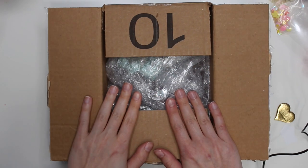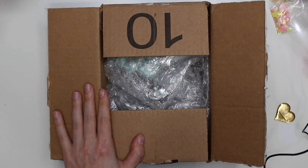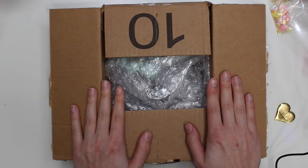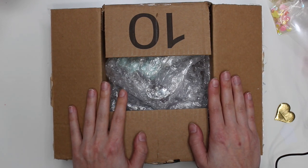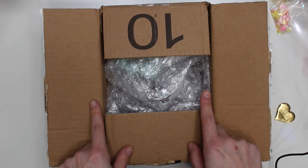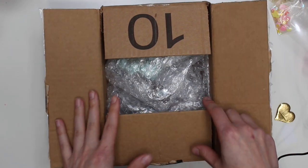Hey guys, it's Karolina here from Karolina's Crafts and welcome back to my channel. In today's video I just have an unboxing video. This is from Tess — I sent her the memory deck swap that we were partnered with through the Facebook group on Loaded Envelope Galore. I will link my video down below of what I sent her, so check out that in the description box.